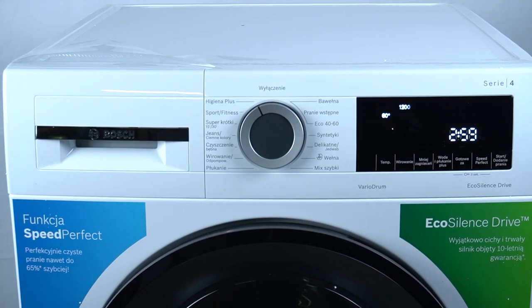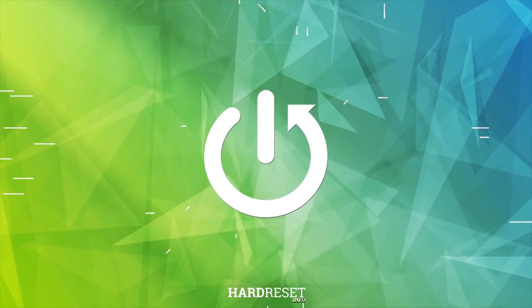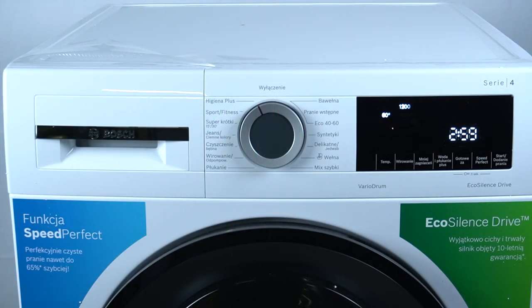Hello guys, today I am going to tell you what you should do before the first start of the Bosch washing machine Series 4. In the first step, turn on your device and open the detergent drawer.